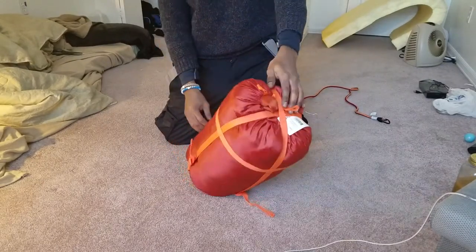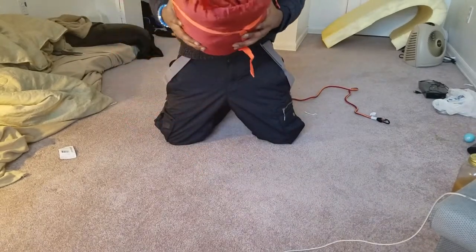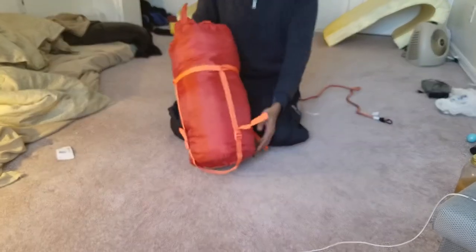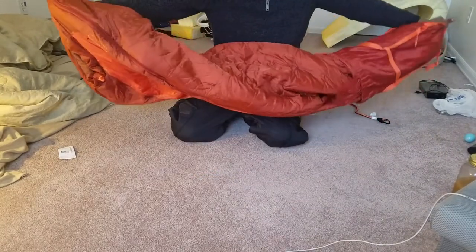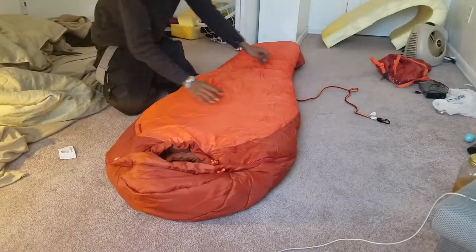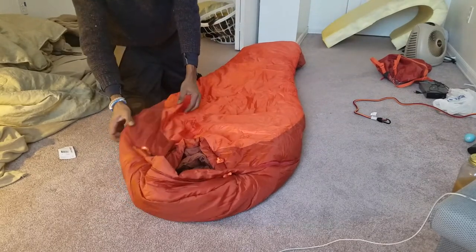So let's unravel it. This is the orange color. I got it at REI for about $140 and it is a mummy configuration. What caught my eye is that it's probably the cheapest Marmot product I know of.